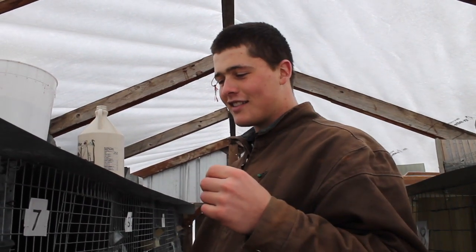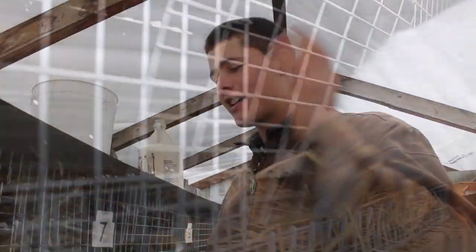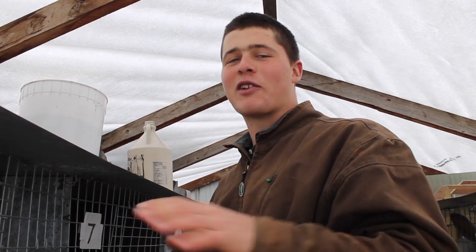The scariest part for most people is reaching into the cage and grabbing the rabbit. Sometimes they bite, sometimes they claw, but you'll get over it. You want to be aggressive — just reach in there and grab them from right behind the neck. They've got a nice loose piece of skin there, just grab that, pull them out, they kick and struggle. Just do it and you won't have any problems.